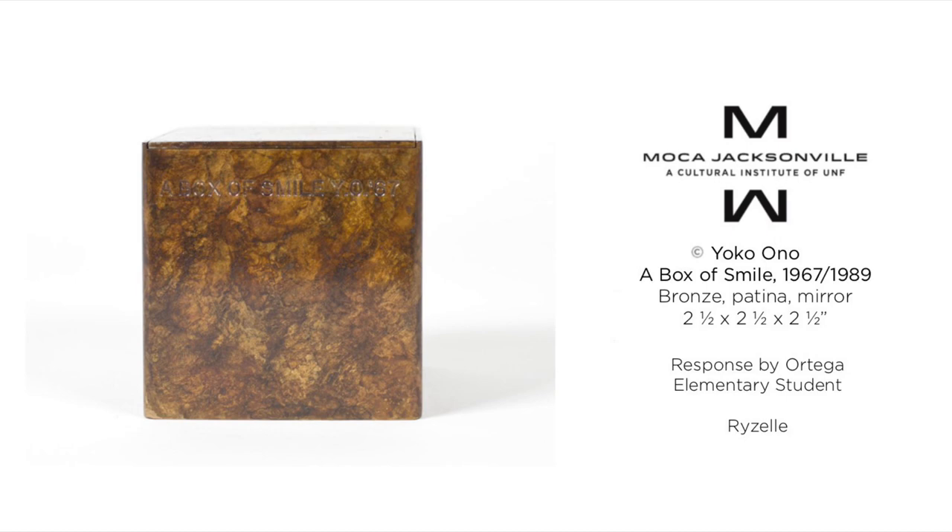I like A Box of Smile 1967 by Yoko Ono. I like the choice of color. I also love the roughness with the texture, which stands out to me. Lastly, I love the gold text. I just love it.